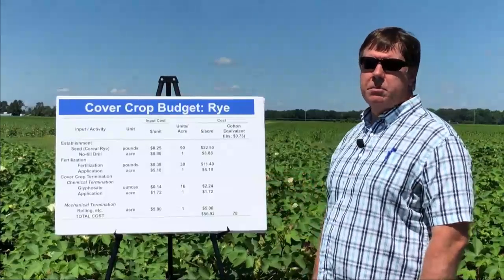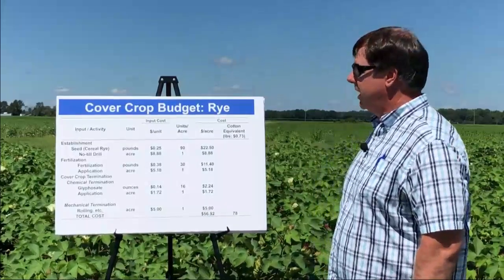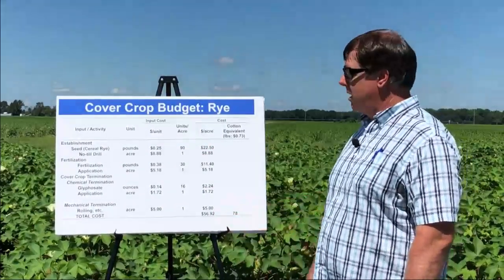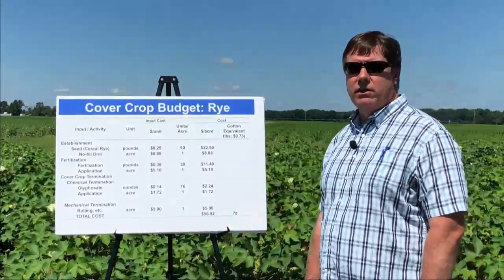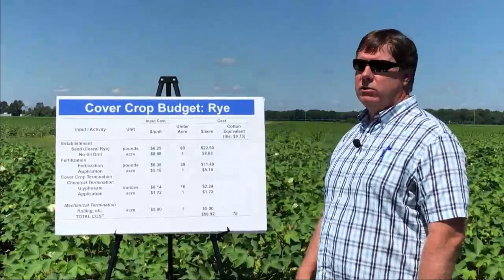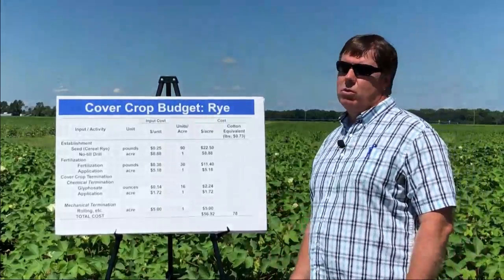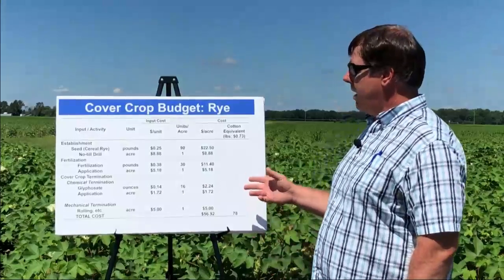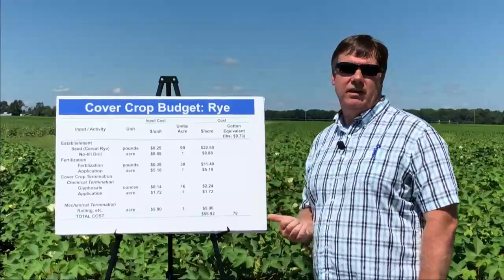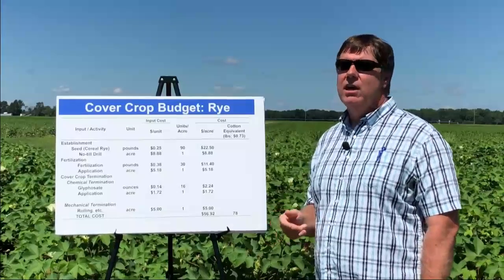What do we have control over on this budget that we can actually change? We don't have any say over how much the seed actually costs, but we can certainly decide how much seed we want to plant. Fertilization — we don't have control over how much nitrogen costs, but we can either not apply any or in some cases apply more to enhance biomass production even further. We could also eliminate mechanical termination to save a little money. The other thing we have influence over — not reflected in this budget — is when we plant the cover crop, though climate plays into that as well.